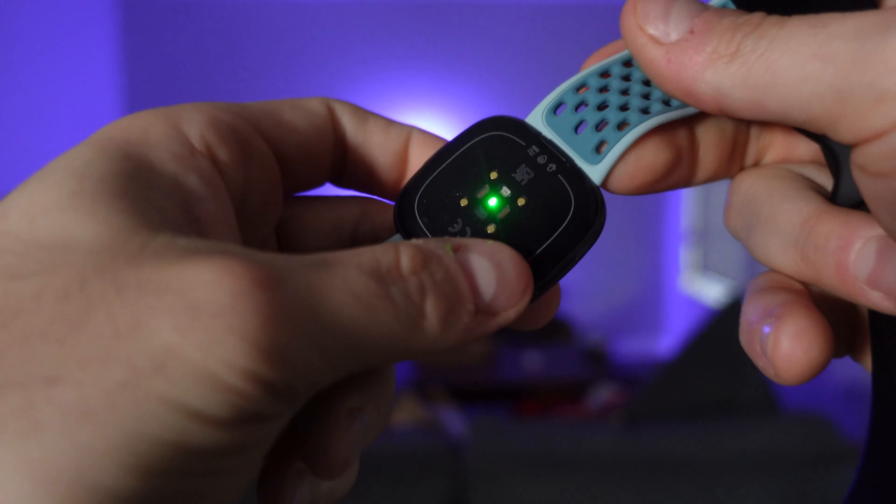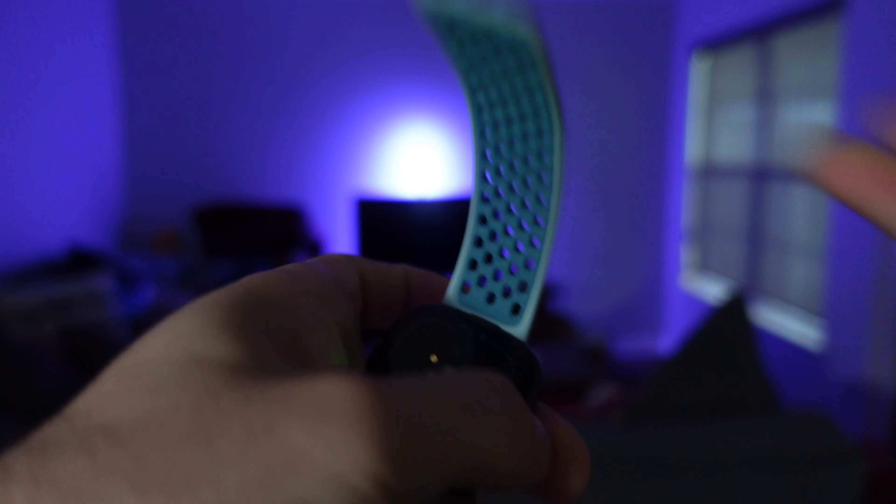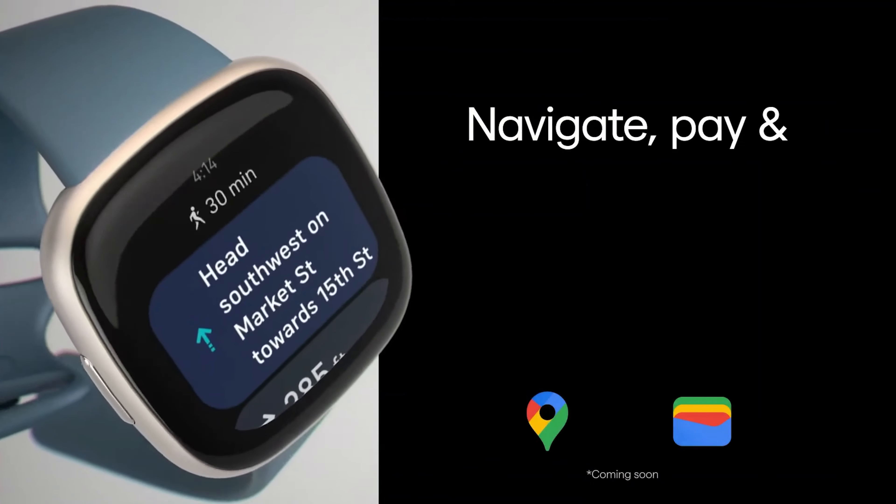A couple of the middling things — not too good, not too bad. The band itself is great and easily replaceable, though I was surprised you cannot use your old Versa 3 band, which is relatively disappointing. It also has a good amount of Google apps like Google Assistant, Google Maps, and Google Pay — but they are not currently on the device. Things like the Galaxy Watch 4 said Google Assistant and Google Pay were coming but it took a solid nine to ten months for implementation, and I hope it won't take that long with the Versa 4.